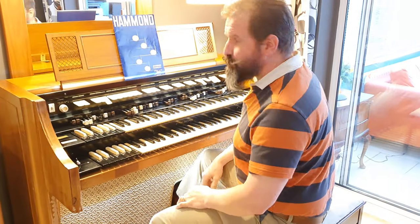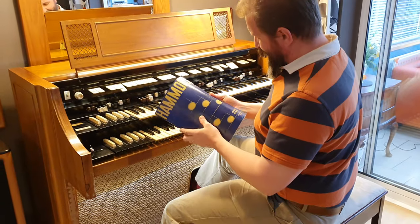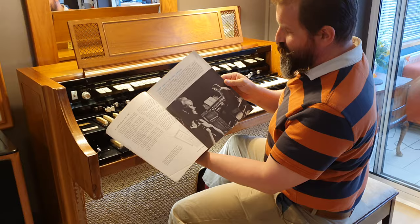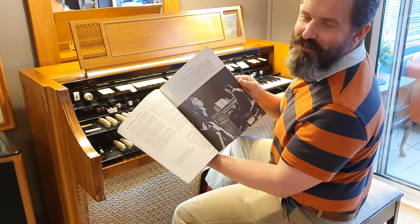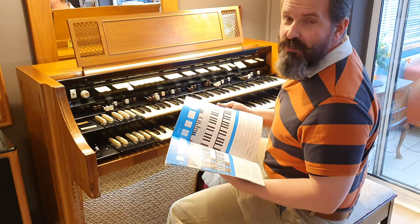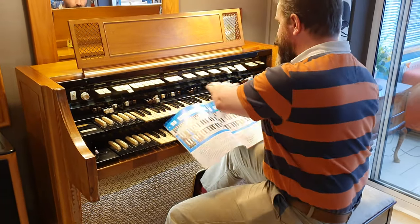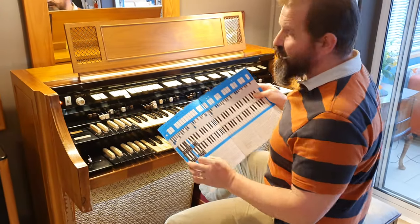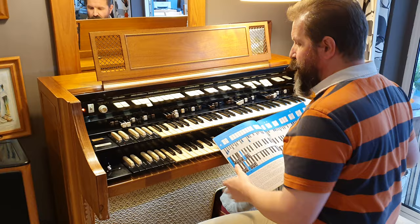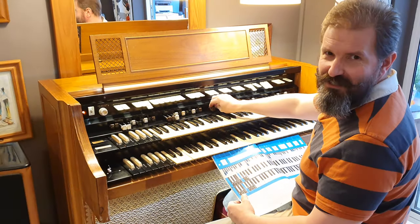The H112 was Hammond's flagship at the time. This is the original owner's manual — and you'll look as handsome and erudite as that when you're sitting playing one. The model H has everything which a B3 or a C3 has and some other stuff too. There's a full range of drawbars, two for each manual, but not only nine — there are actually two extra drawbars for each manual on the top, one extra on the bottom, and four for the pedal instead of two.